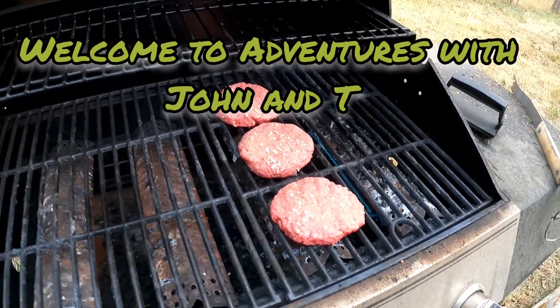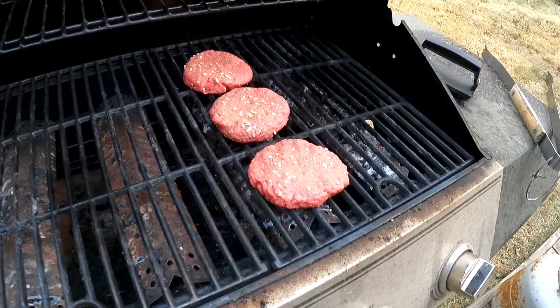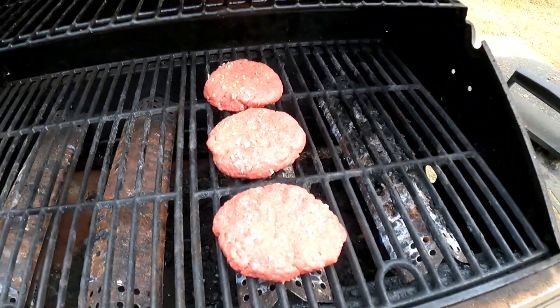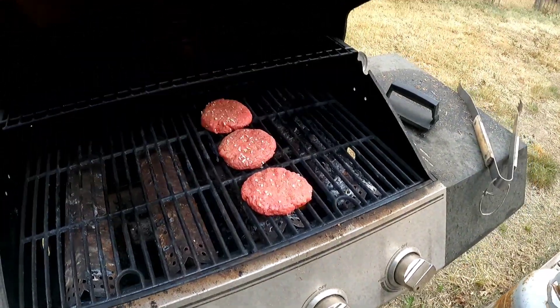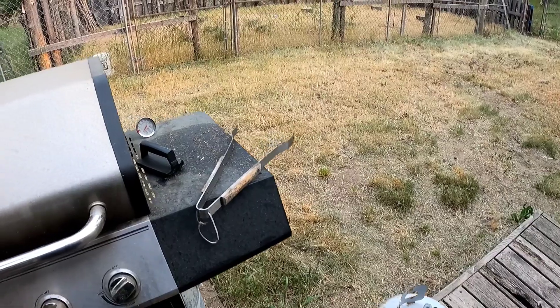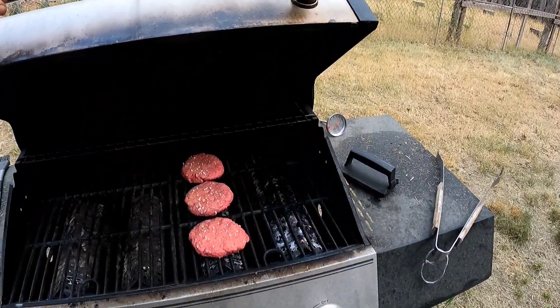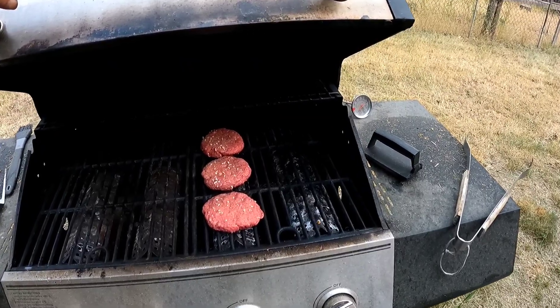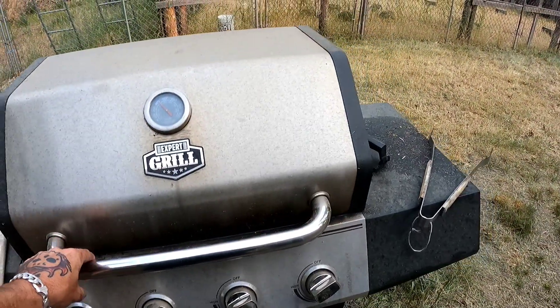All right guys, we're taking a page out of Steve Wallace's book — we're going to make some onion birds. We're going to grill these up, then throw them in some au jus, let them simmer, then throw them back on the grill, melt the cheese. It's dinner time.